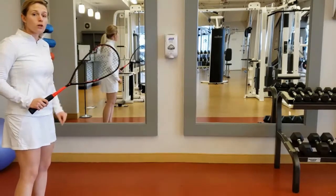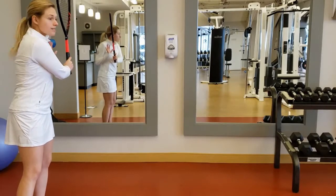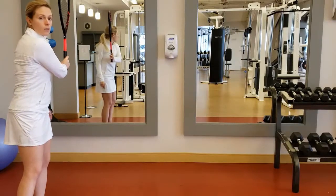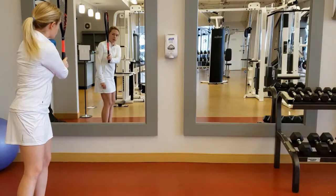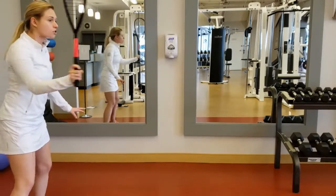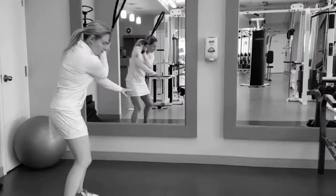The first thing we're going to work on is looking at our preparation. Your side that you're preparing towards is going to be towards the window. I'll follow through and swing, then take my racket back straight over my core, and I can see it in the mirror.